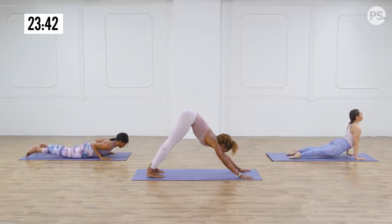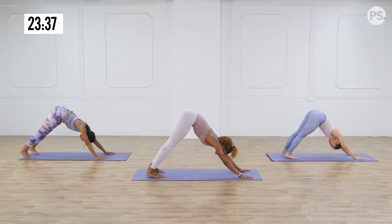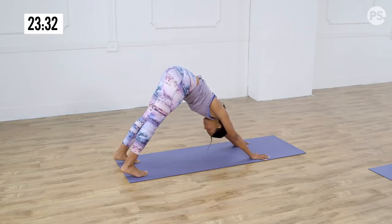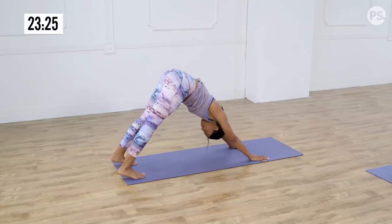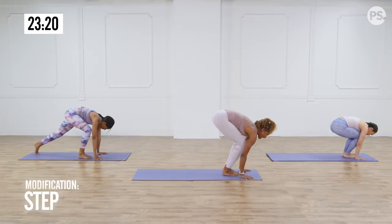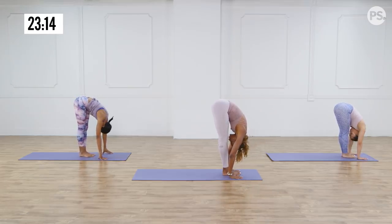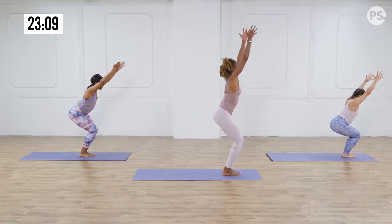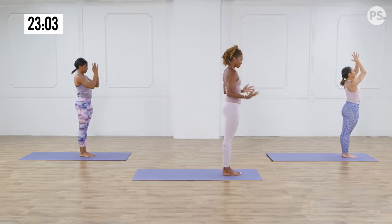Once you get into downward facing dog, do your checks. Rotate the eyes of the elbows forward. Spread the fingers wide and melt your heart towards your thighs. Take a deep inhale, and exhale, sigh it out. Come up high on your toes, bend your knees, step or hop to the front of your mat. Inhale, lengthen halfway. Exhale, forward fold. Inhale, chair pose — bend your knees, arms are up. Extended mountain — come all the way up, and maybe even a slight back bend at the top. Exhale, hands to heart center and down by your side.